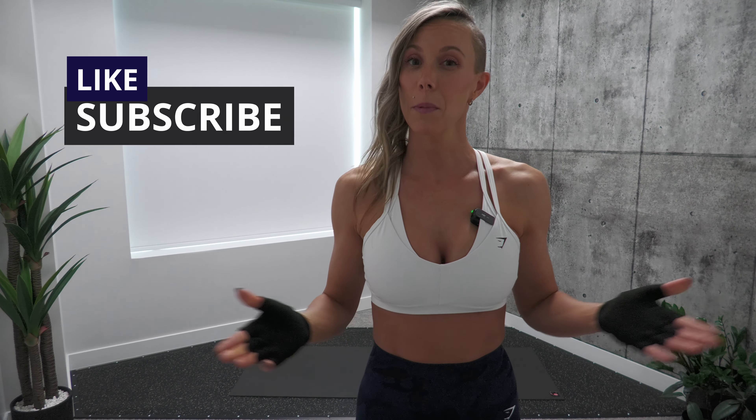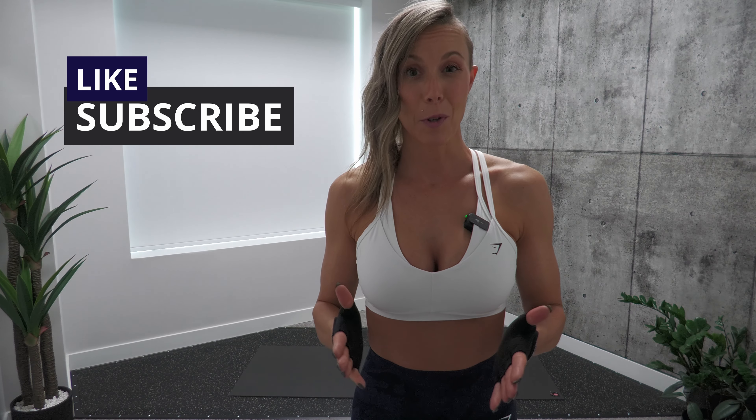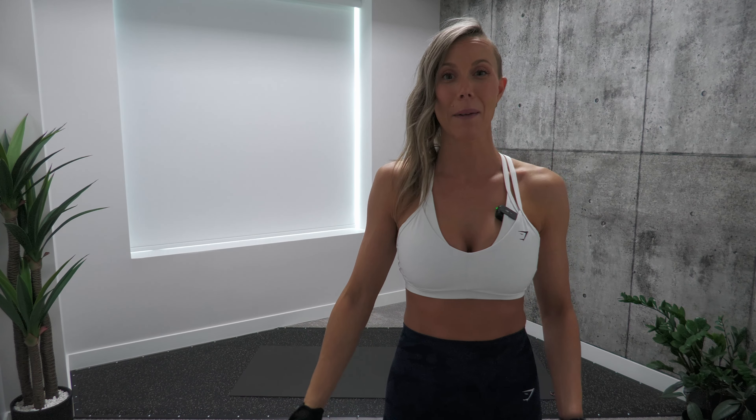Don't forget that bonus workout number one is already posted on YouTube, so that gives you a 20-minute workout if you pair those two together. If you enjoy the content, please consider liking and subscribing. I can't wait to train with you again — thank you, bye bye!